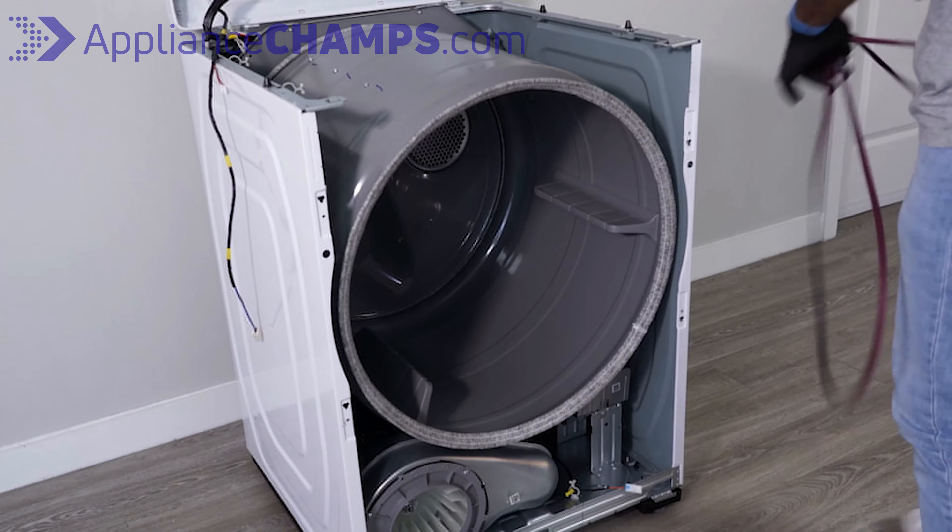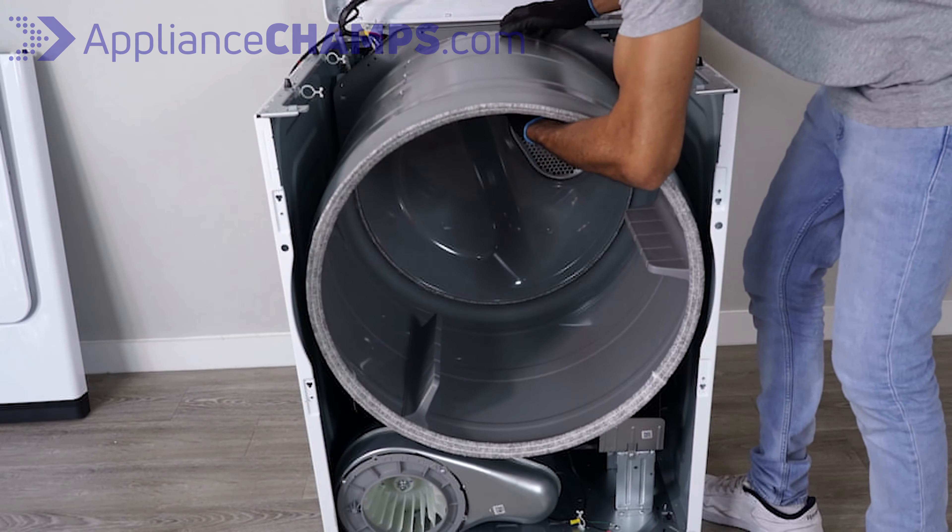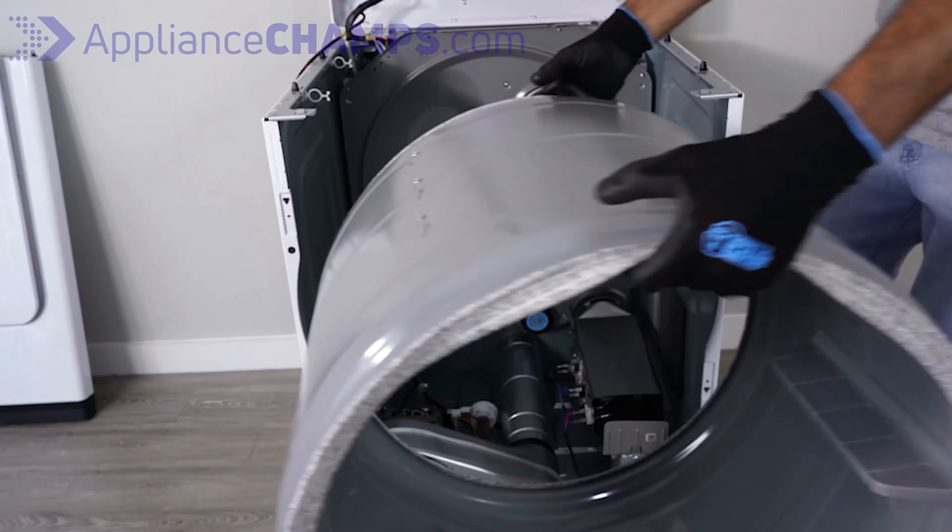Carefully lift the drum slightly and pull it out from the dryer as shown in the video. Set the drum aside facing the front side up.